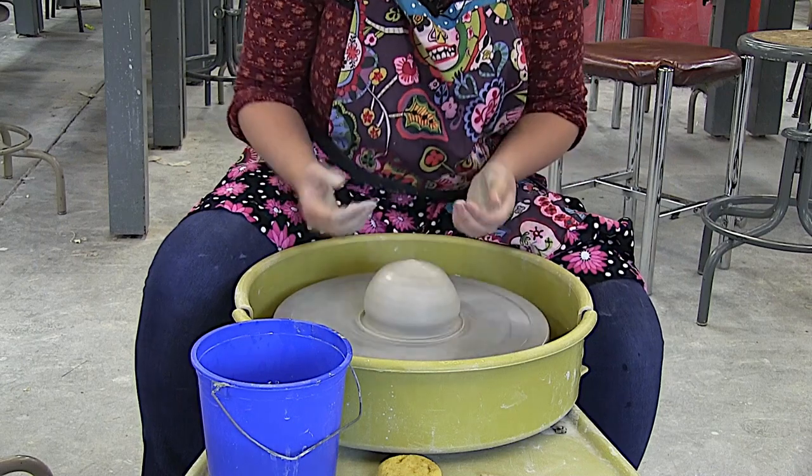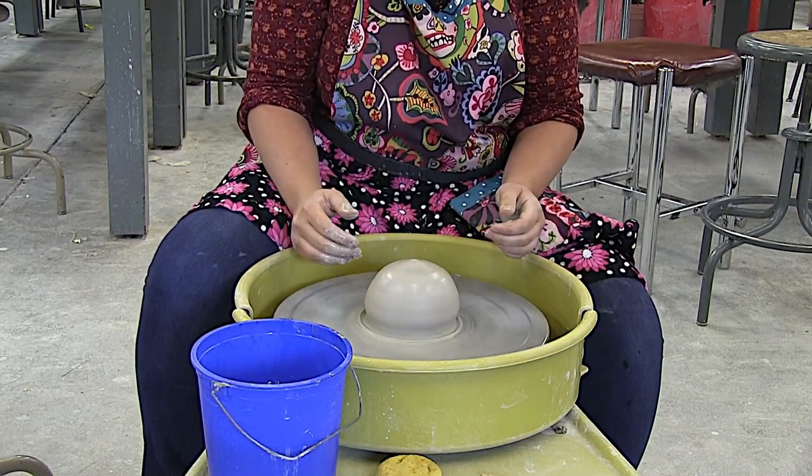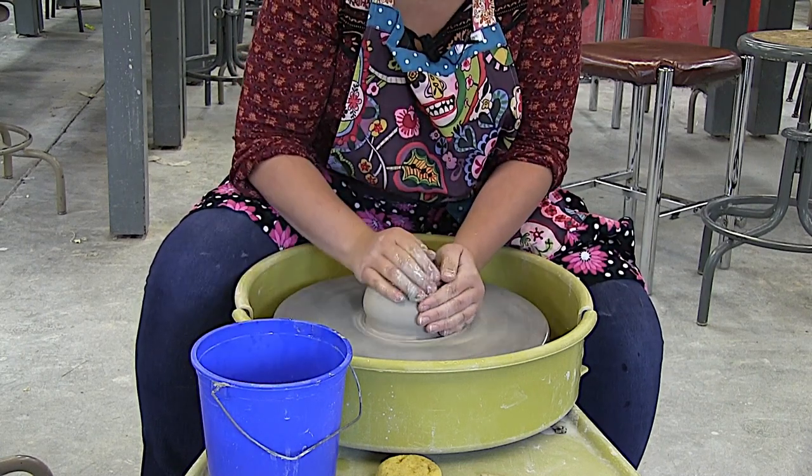So the second thing I hear is: why do I suck at centering? Well, there are a couple of things you might be doing. Number one — you don't suck. You're not going to be good at this right away, and that's okay.